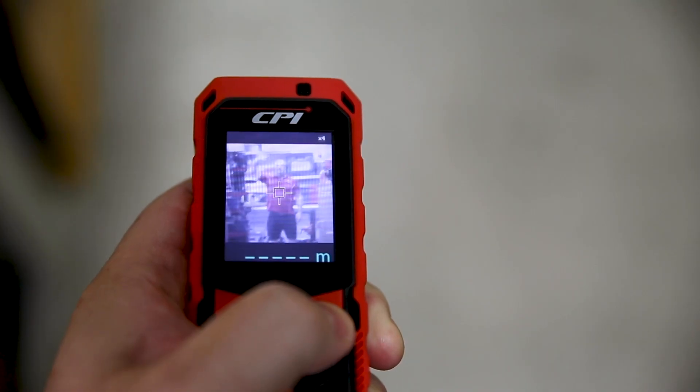The camera point finder shows you exactly what you're pointing at on the screen, and it's got a 4x zoom for longer ranges.